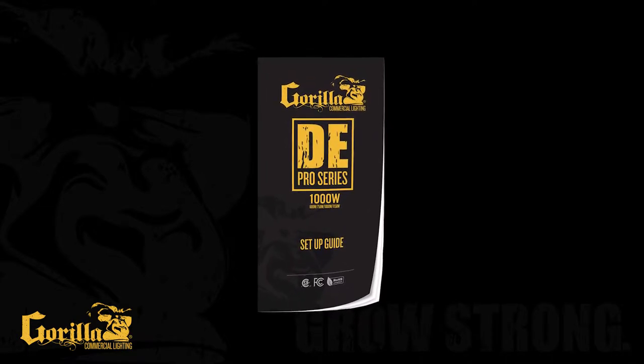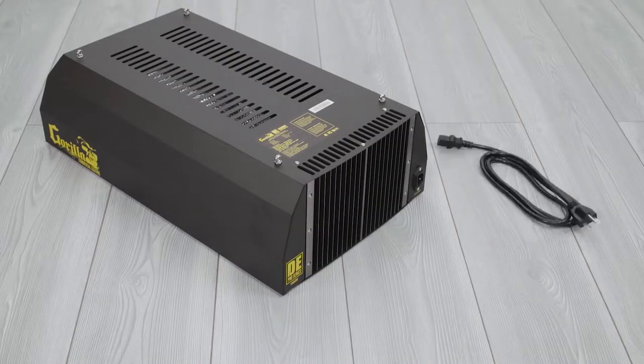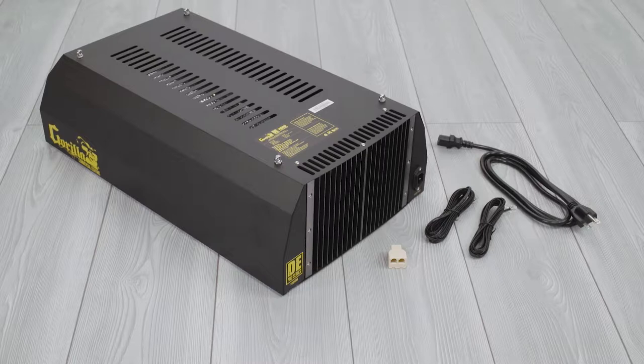Please review the entire manual prior to operation. Your Gorilla DE Pro Series comes with 1 Gorilla DE Pro Series Light Fixture, 1 Power Cord, 2 RJ14 Data Cables, an RJ14 Dual Cable Splitter, and 2 Hanging Hardware Brackets.